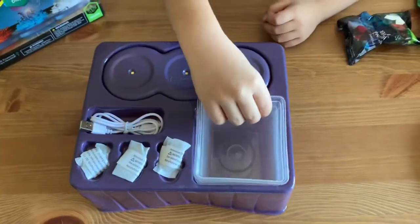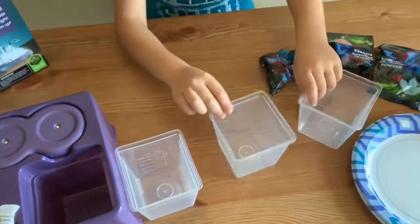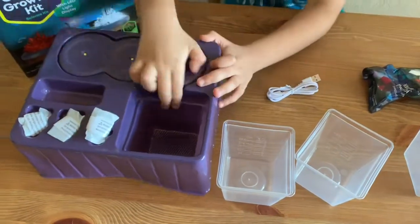And these are the growing cups. You put the crystals in them and you put water in them. These kind of look dangerous — I don't want to touch them anymore.